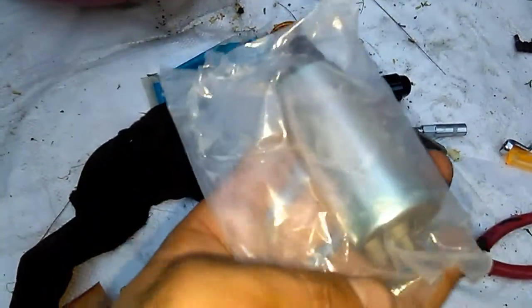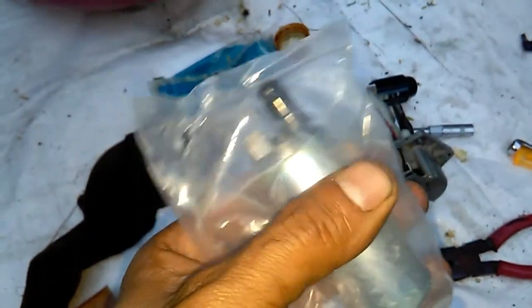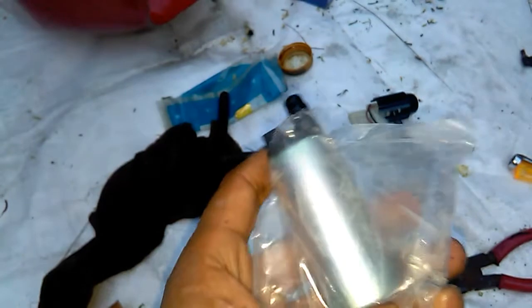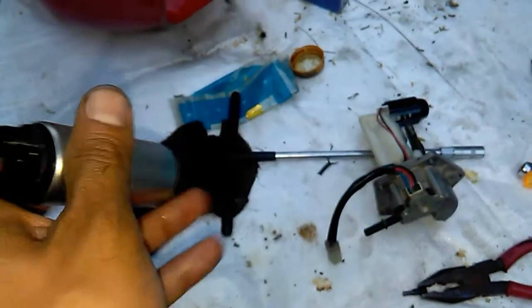The motor gets worn out if you run your motorcycle and try to start it when there is no fuel, or if it has got clogged up because of rust. I purchased this aftermarket motor — it's not a Royal Enfield brand, it's some other brand.